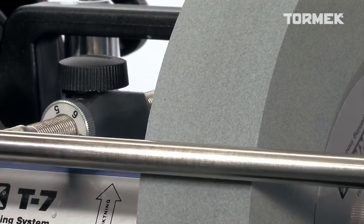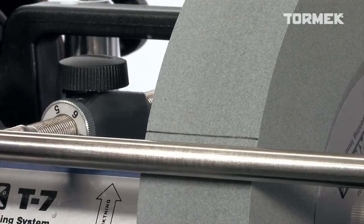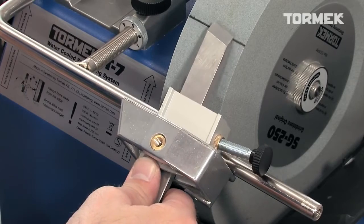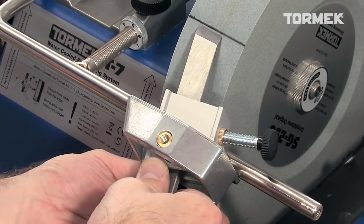Of course, you can also make the settings without the TTS-100. The easiest way to replicate an existing straight edge skew angle is to draw a line on the stone parallel with the universal support.